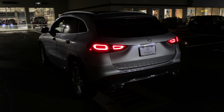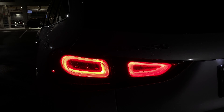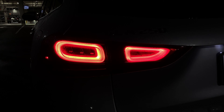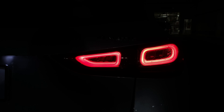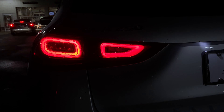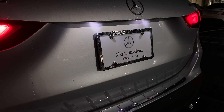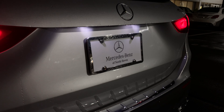Here is the back. The taillights have a really cool look — they have this nice 3D look and they just look very good. Everything in the back is LED, which is expected of course. I love the design and the look, and of course there are LED license plate lights as well.